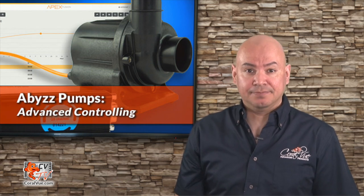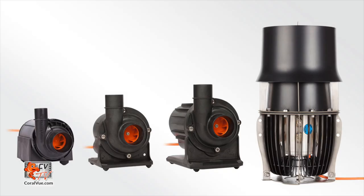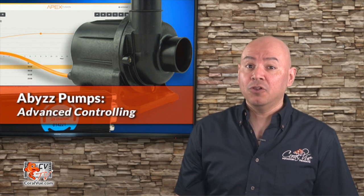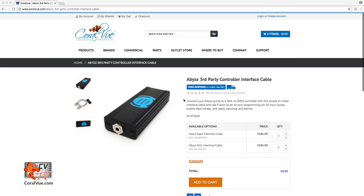Before we proceed with the video, here's a list of things that we need. An Abyss pump — for the purposes of this video, we will be using an Abyss A100, but the controller is the same for all sizes. An Abyss to APEX connection module. This module is required to connect your Abyss pump to your APEX controller. If you do not have one, please visit your favorite online retailer and purchase one. You can also purchase one directly from coralview.com.